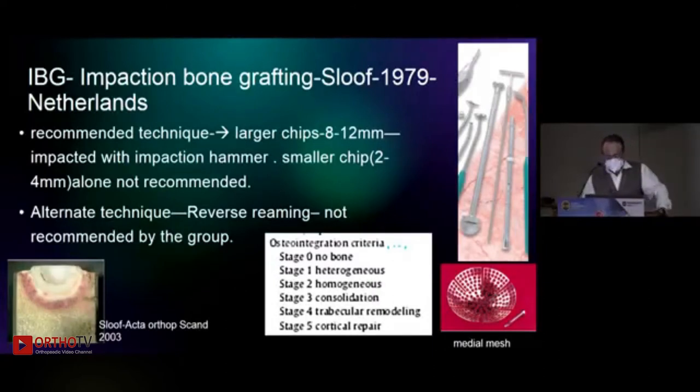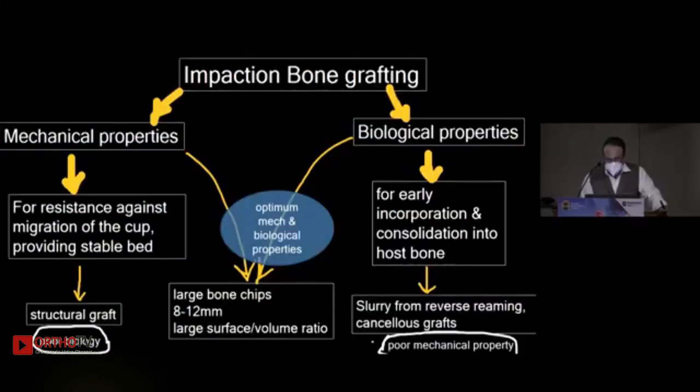Impaction bone grafting principles were well laid down by Slooff. They recommend larger chips 8 to 12 mm in diameter, which have to be impacted with the impaction hammer. Smaller chip slurry is not recommended. The alternate technique is reverse rimming — again, not recommended by Slooff. We do it commonly, but the mechanical properties are inferior to impaction bone grafting. You may use a medial mesh — that is optional.